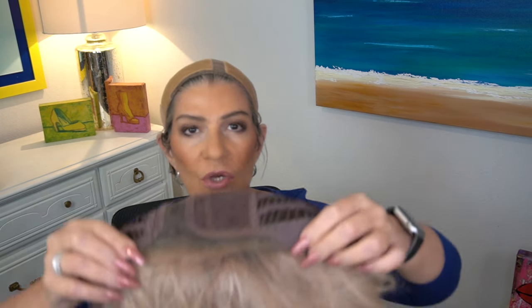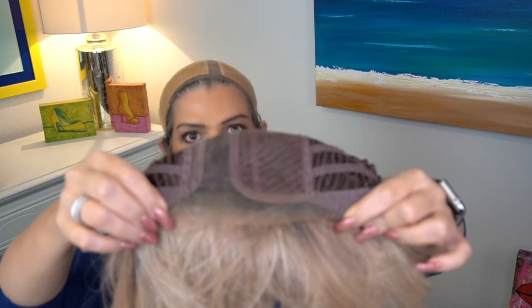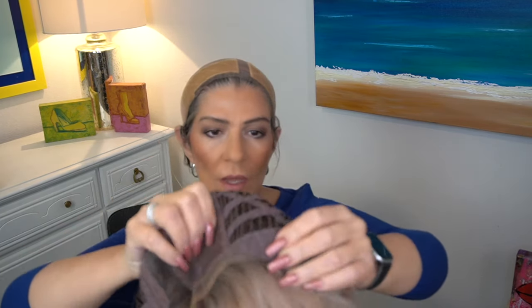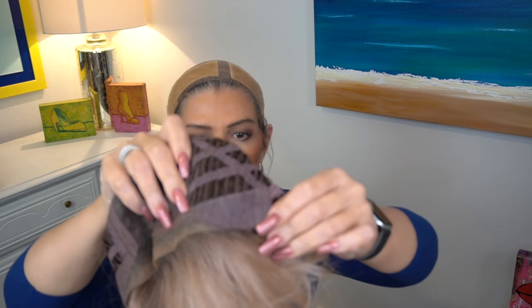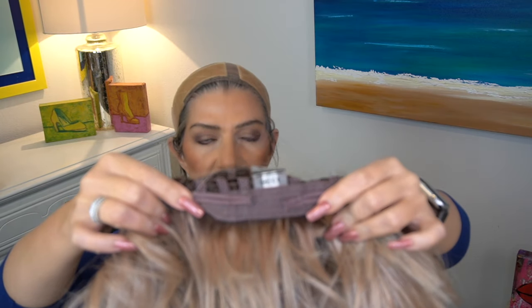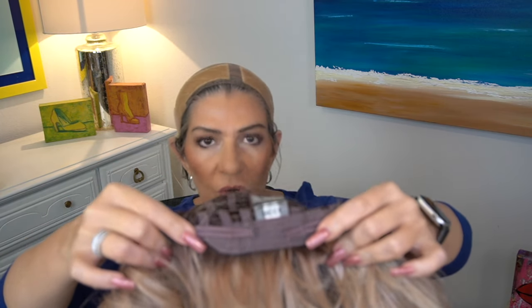Let's take a look at the cap for Leah 2. Like Santa Monica, Leah 2 also has an extended lace front, a left mono part, felt covered ear tabs, and just like Santa Monica, we have an extended nape and Velcro adjusters.